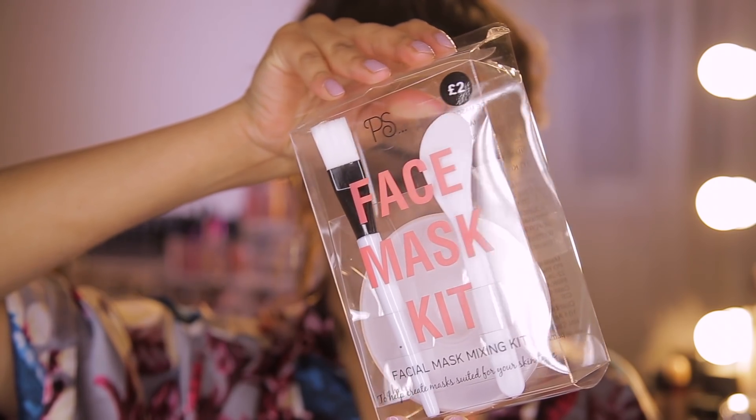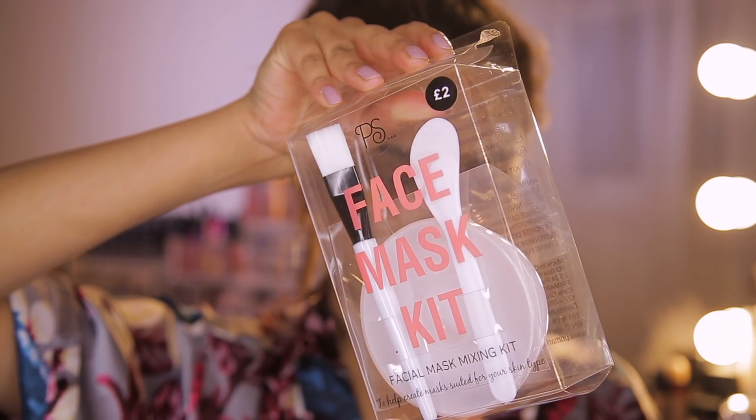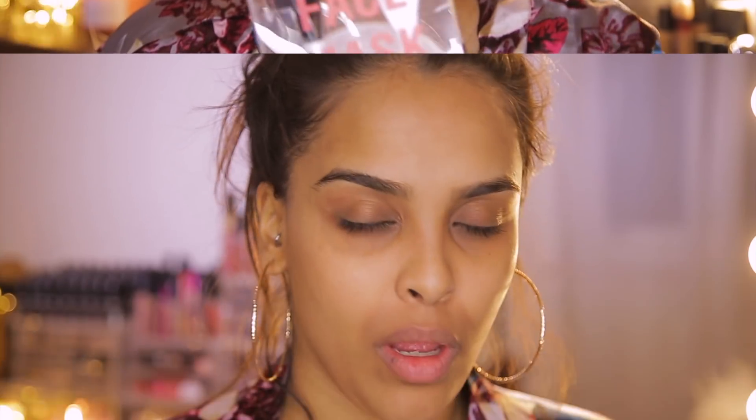Once you're feeling fresh and clean and all the makeup is off, I actually bought this from Primark — a face mask kit, it's a facial mask mixing kit, which I thought was really handy. It's only two pounds, so I'm going to be using this bowl to mix my face mask in.